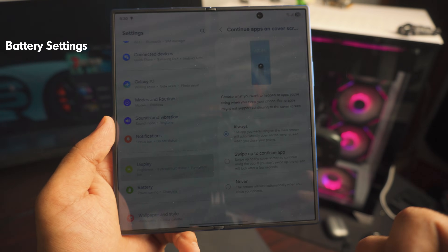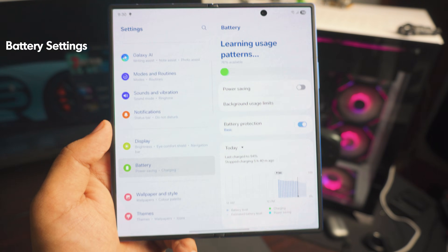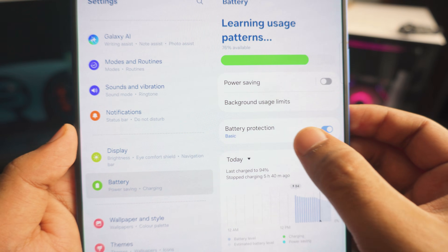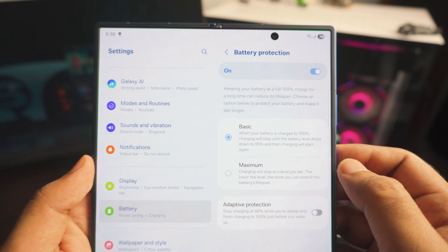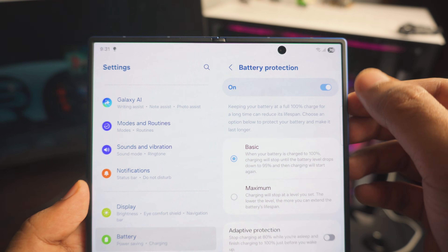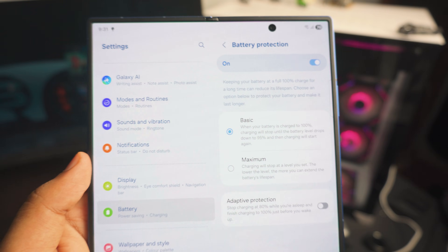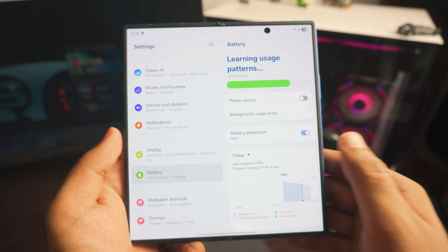Next up, go to the Battery settings. Once inside, you'll see 'Battery Protection' — click that and manually enable it. Set it to Basic mode. It's going to help your phone — just trust me on that.